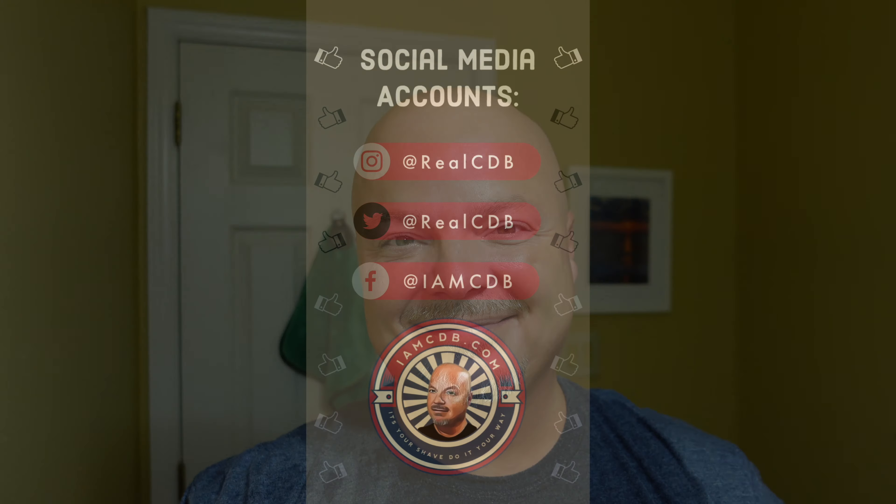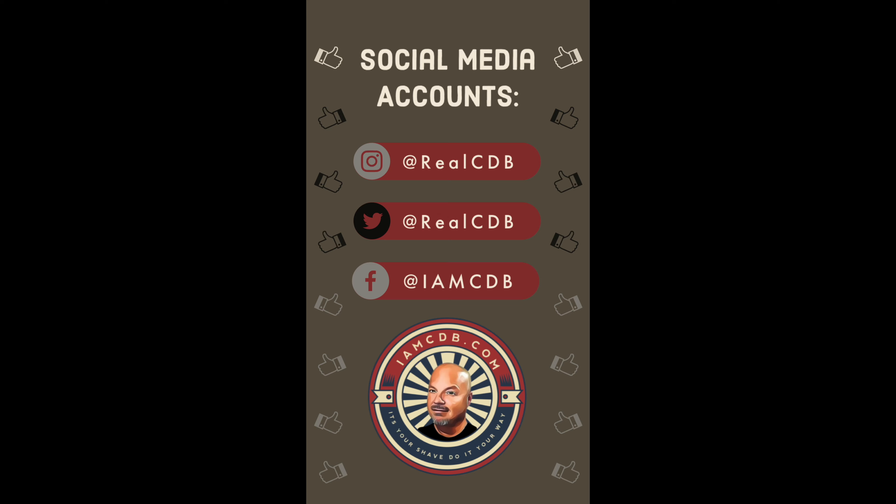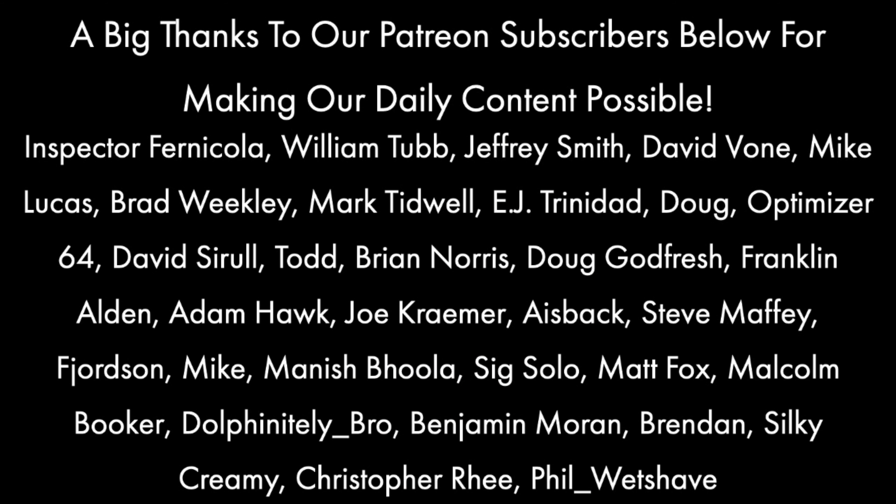We're going to slap that on and then we're going to be on target and on trajectory to have an excellent day. I hope wherever you are, you have an excellent day as well. Thanks so much for joining me folks — I really appreciate it. I hope to see you again here tomorrow. Until next time, I've been your host CDB, reminding you: it's your shave, do it your way.